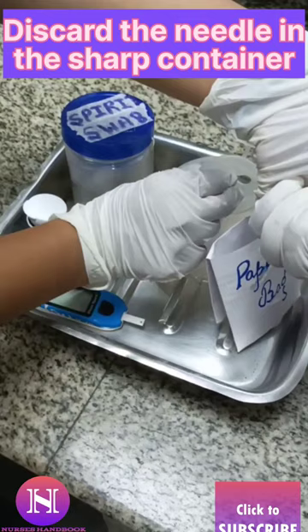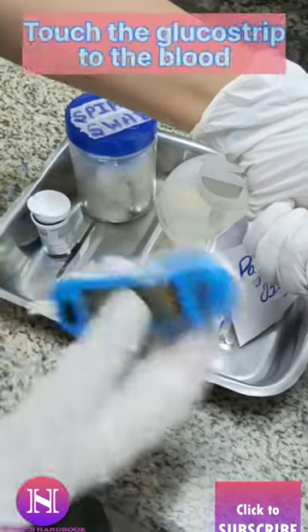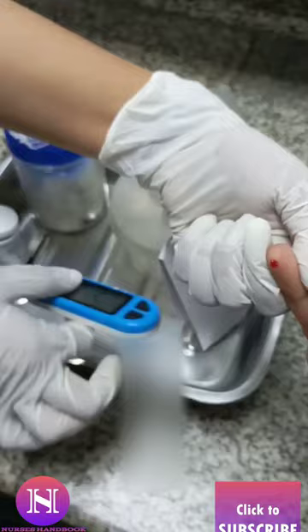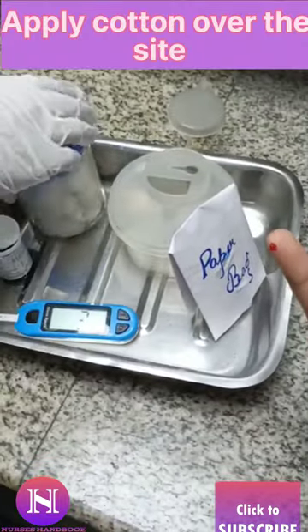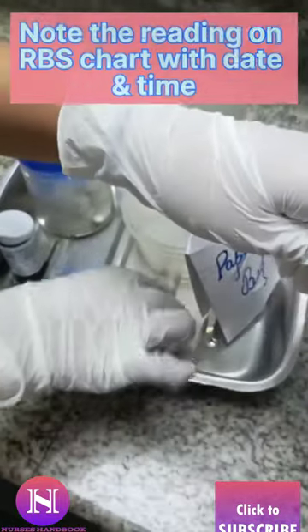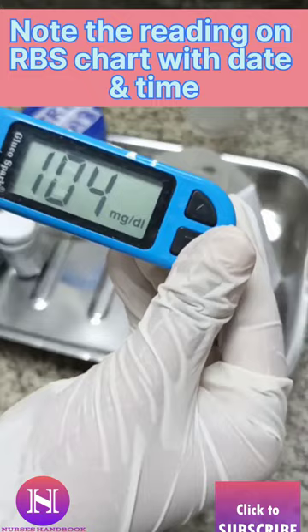After this, discard the needle in the sharp container. Touch the glucose strip to the blood and wait for the reading. Apply cotton over the pricked site. Lastly, note down the reading.